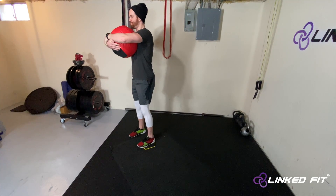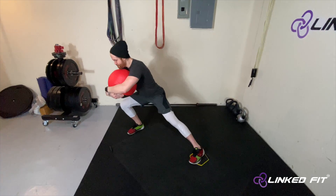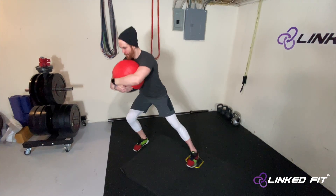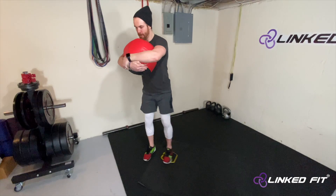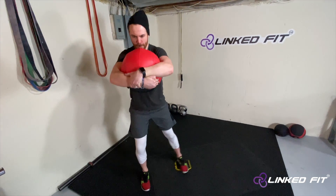The opposite leg will perform the lunge. Pick up the Medicine Ball and squeeze it tightly between the hands and the chest. Slide the leg out as you perform the Lateral Lunge. Stabilize the body while performing this movement.